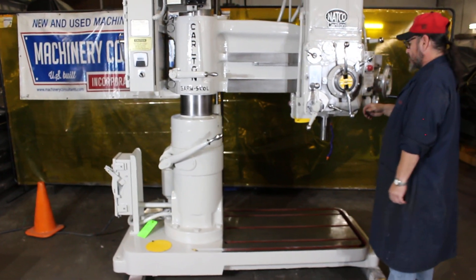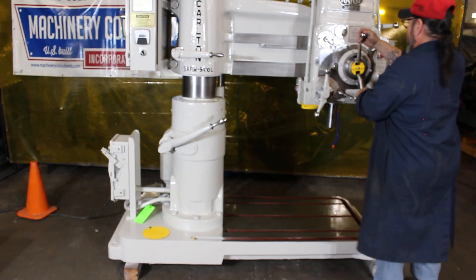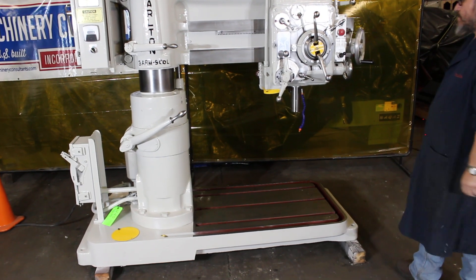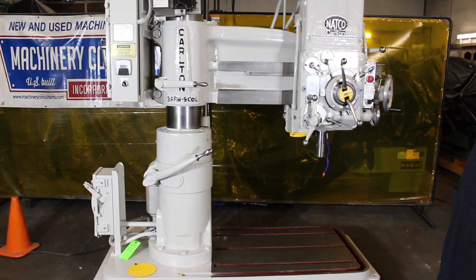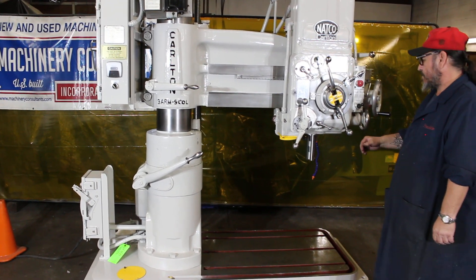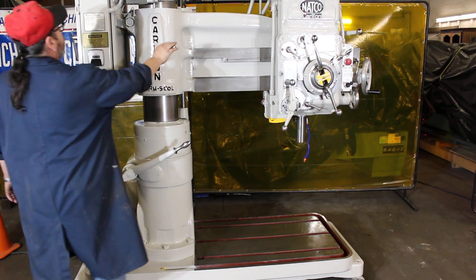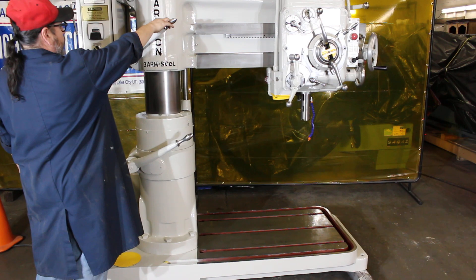The machine is currently wired at 440 volts and is set up with a coolant system. It's a 9-inch diameter column, 36 inches from the centerline of the spindle to the edge of the column — so we call it a 3-foot-9. Power elevation of arm, manual clamping on arm, and the coolant system.